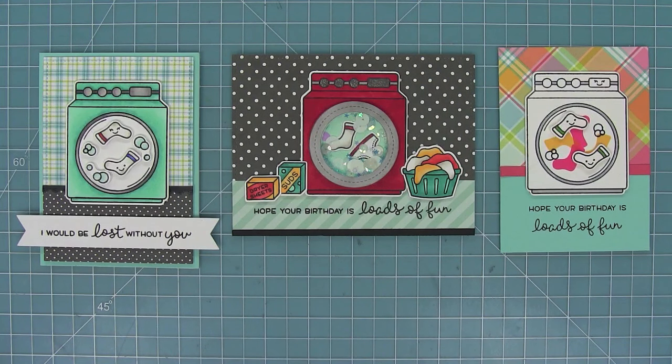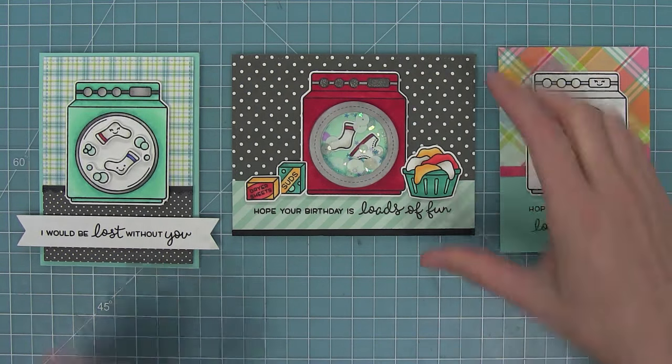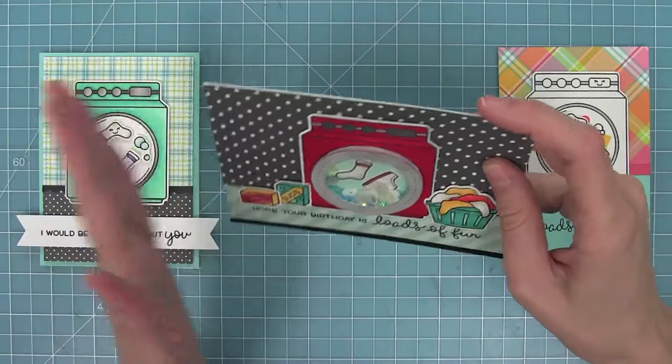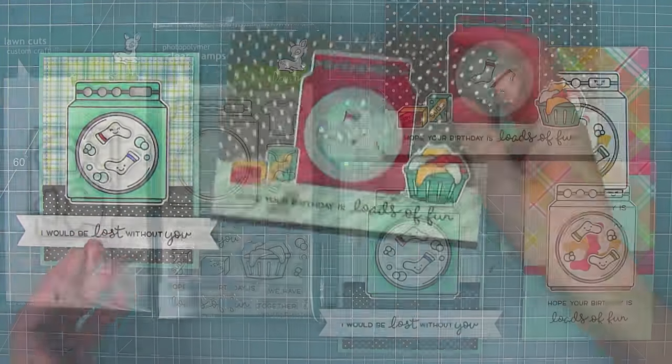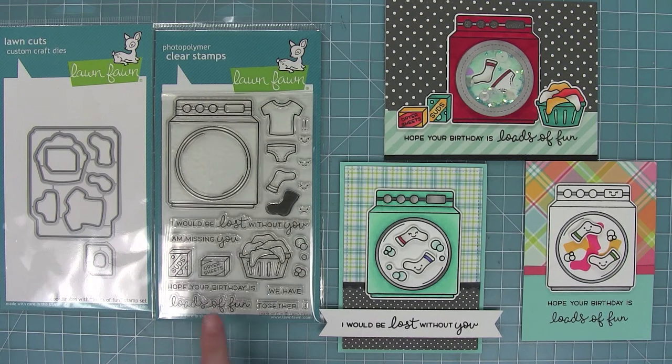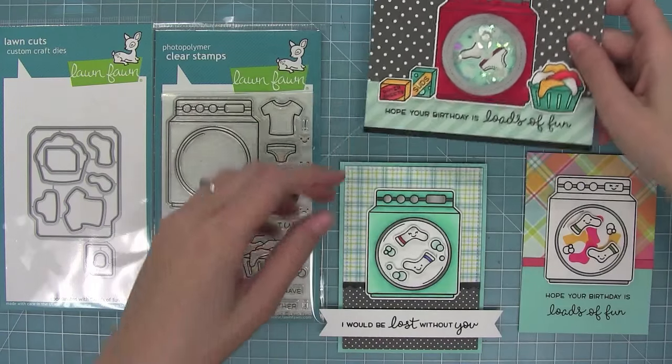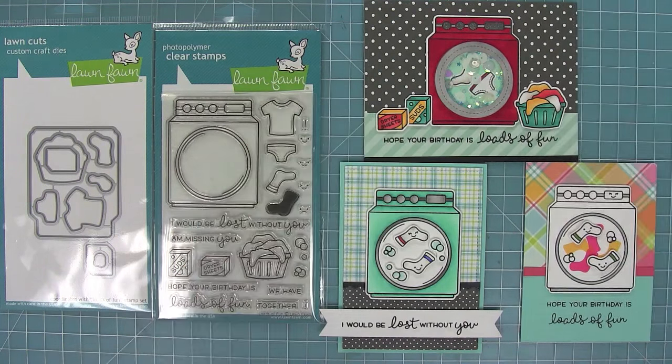Here is a look at the three cards we made today. I love that you can get so many looks out of this set — from a simple quick card to a full-on shaker card, which is so much fun to do too. Loads of Fun is a stamp set I love so much, with great coordinating dies and options ranging from super simple to super complicated shaker cards. There are also lots of other images that could fit inside the washer, including new little baby clothes from our new little bundle set. I cannot wait to see what creative things you guys come up with, so please share them with us. Thank you so much for watching today — I hope you have an absolutely amazing day. Bye!